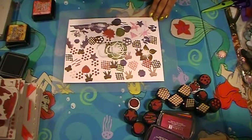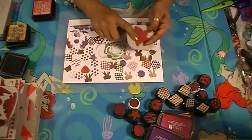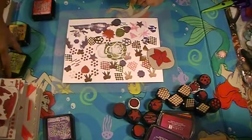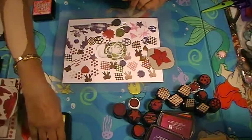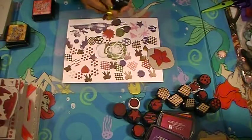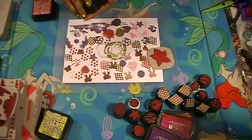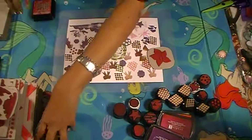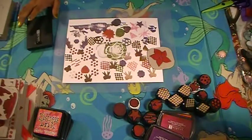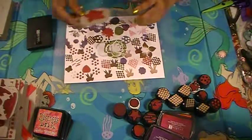Here's another one made out of fun foam. All of these I made out of fun foam, but I told my daughter I need a bigger ink pad so I could use my bigger stamps. Hopefully I will get some bigger ink pads. There are some more stamps I want to make — stuff I want to use around the house.